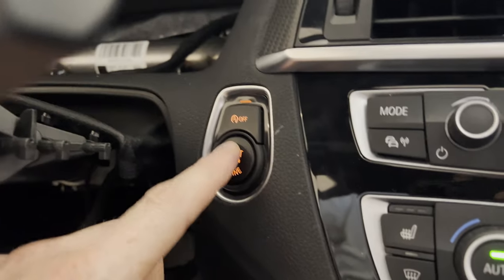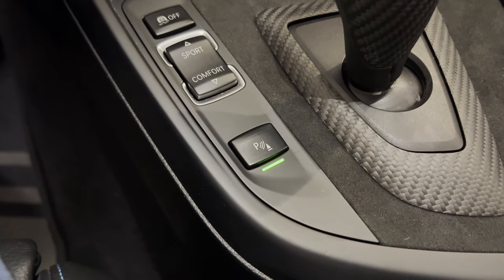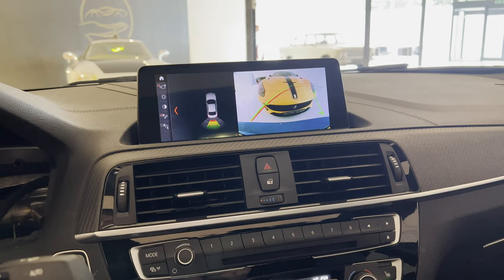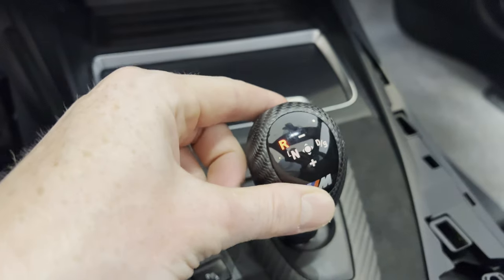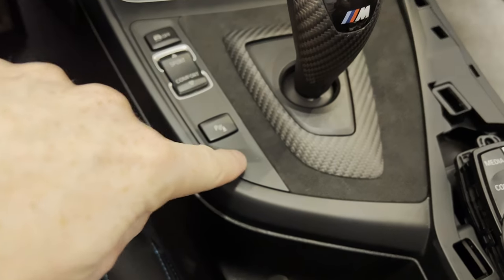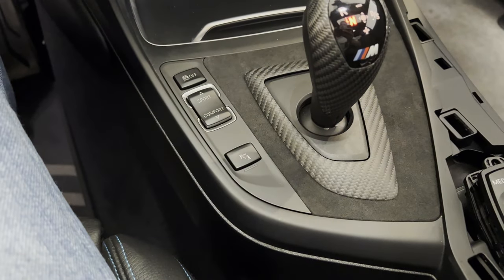Let's test this out. First we're going to turn on the engine, then put it in reverse. As you can see, the light of the button goes on and the car starts beeping again as we're still quite close to the Ferrari. When we now turn this off, the car is quiet again. Put it in neutral and the car remains quiet. If we turn this on again it starts beeping again. I think this is a very nice addition to have.